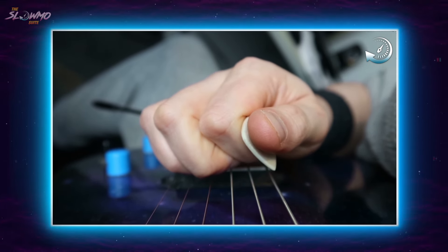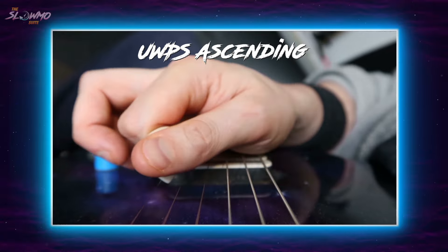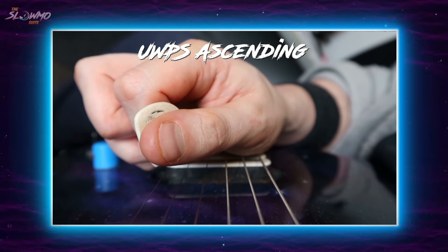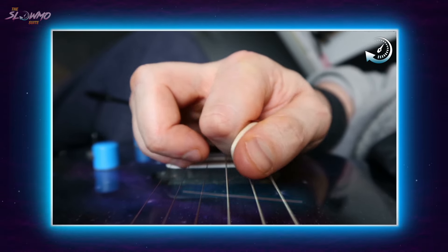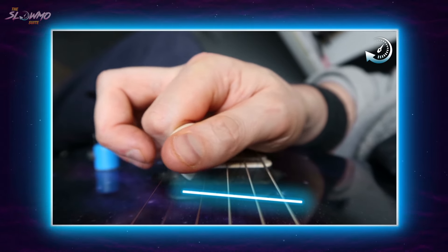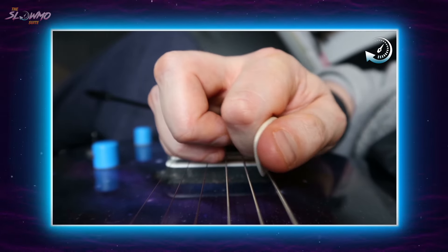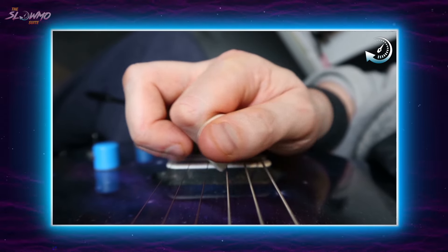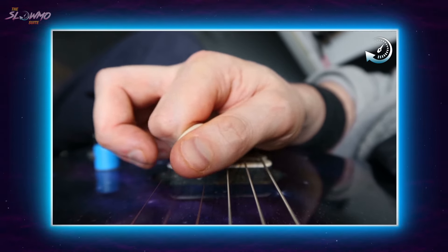Now let's start on an upstroke for upward pick slanted ascending. Let's view that in slow motion. As always, the pickstrokes are generated by wrist yaw, aka side-to-side wrist motion. The string crosses we're doing here are outside string crosses, so again, keep an eye out for that slight downward wrist pitching motion once I've arrived at the new string that I intend to cross to.